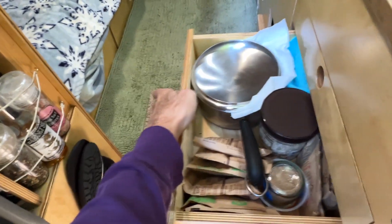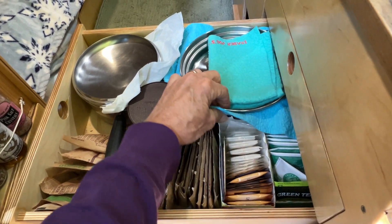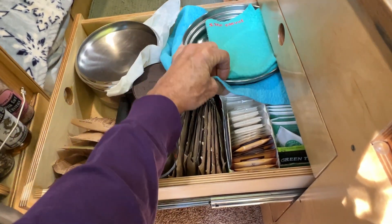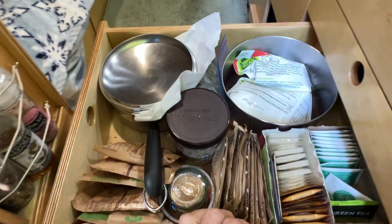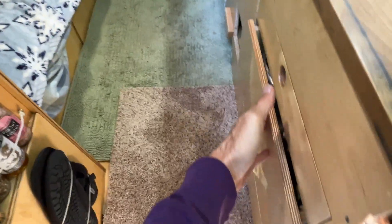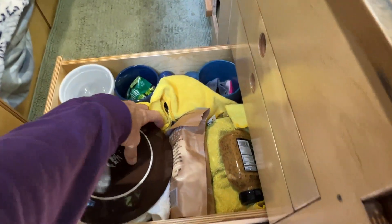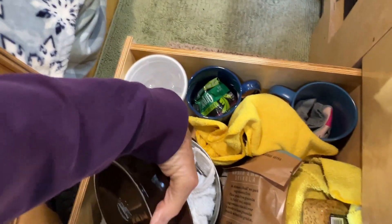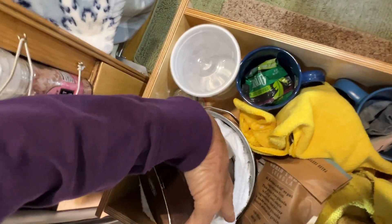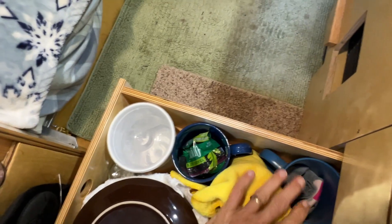The next drawer has a couple of pots — there's a small one for heating water and cooking oatmeal, and a little bit bigger pot. That one is a handle-less pot, with the handle stored in the upper cabinet where the utensils are. And then lastly, the bottom drawer has a couple of plates. Inside of this pot there are some bowls, a drinking glass, and a couple of mugs.